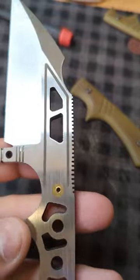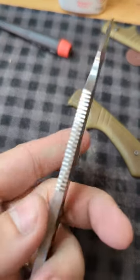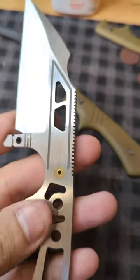And we are done. As you can see, I now have nice jimping, evenly spaced, and it only took me a few minutes. That is the power of the Dremel. If you have any questions, hit me up guys. Take it easy.